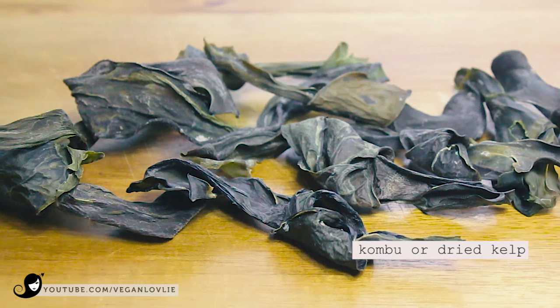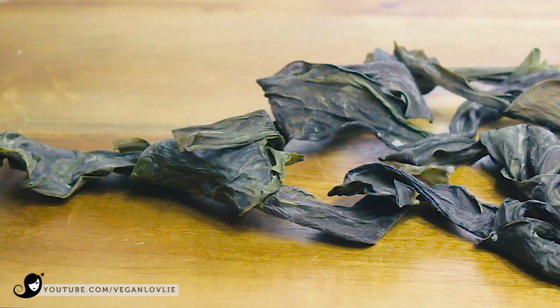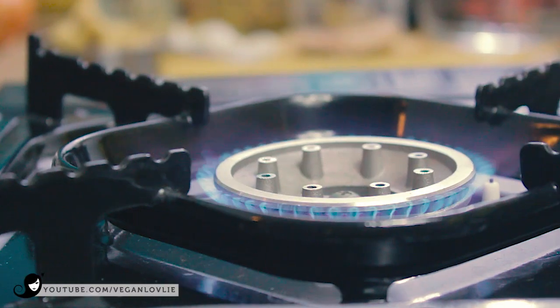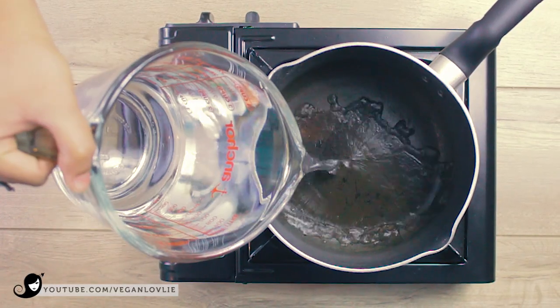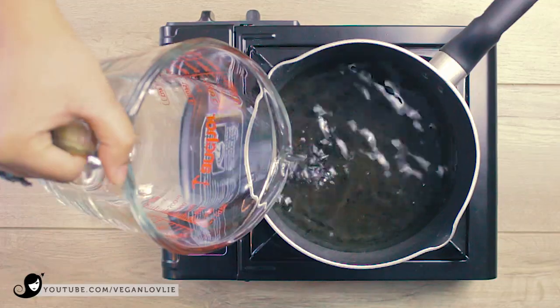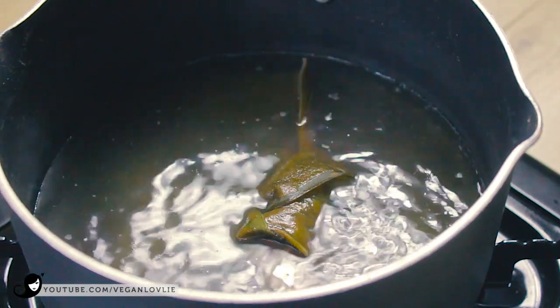Now let's prepare the vegan tuna. I'm using kombu, or dried kelp, to bring out a nice sea flavour undertone. If you don't have this, you can use other seaweeds like dulse or arame, or you can just omit it. Place a piece of kombu in about 3 to 4 cups of water and simmer until the water reaches a rolling boil.